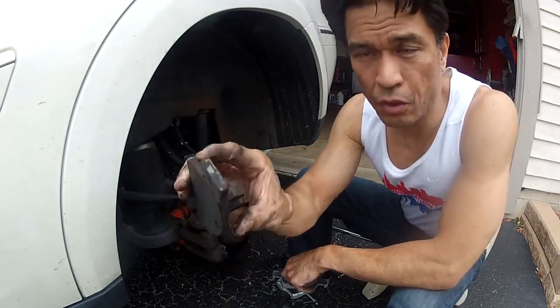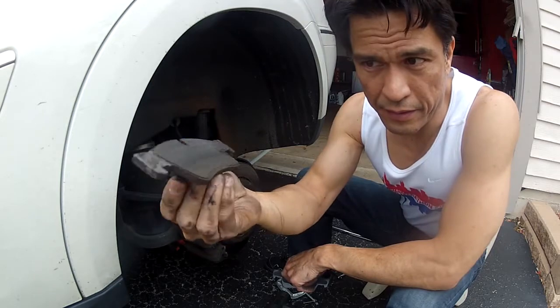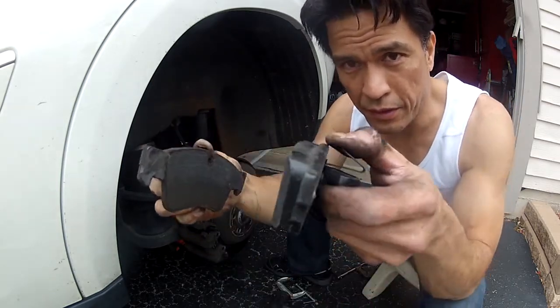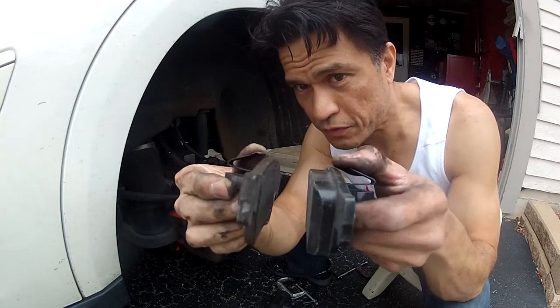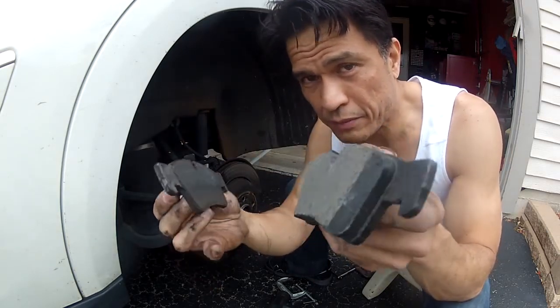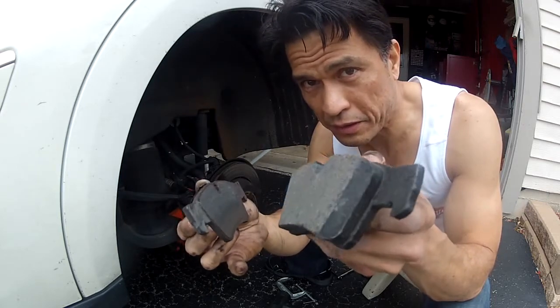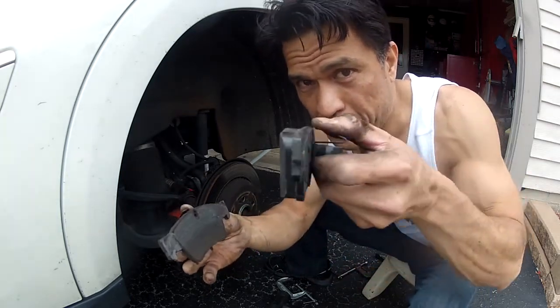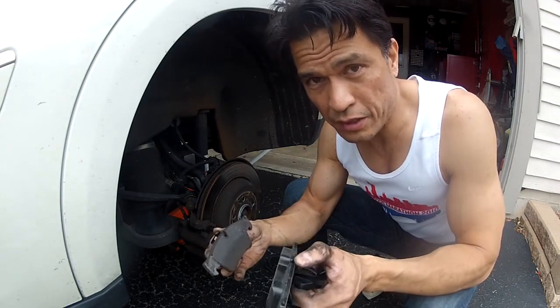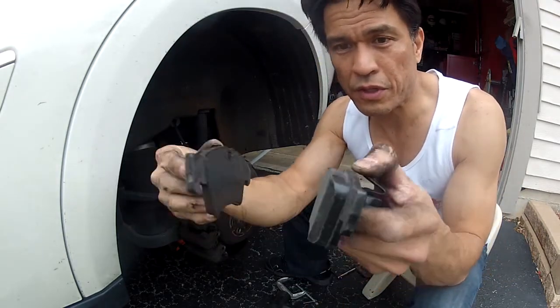This is an old pad, and this is essentially just the backing of the pad, the metal support. This is a new pad. You can see there's a big difference between the two. This one has this thick combination of metal and composite material to stop the wheel from turning by pushing against a rotor. So big difference here.